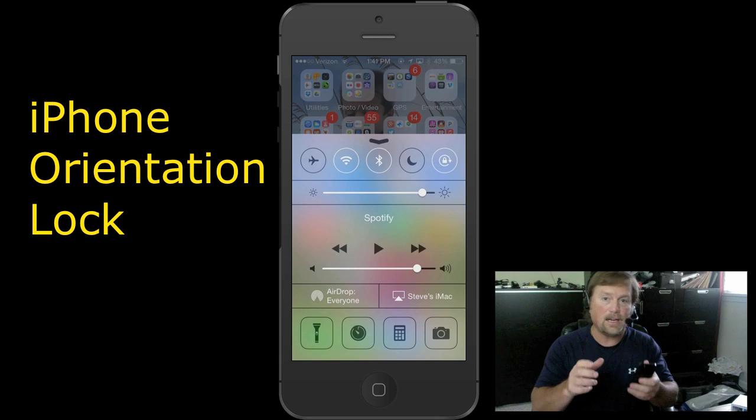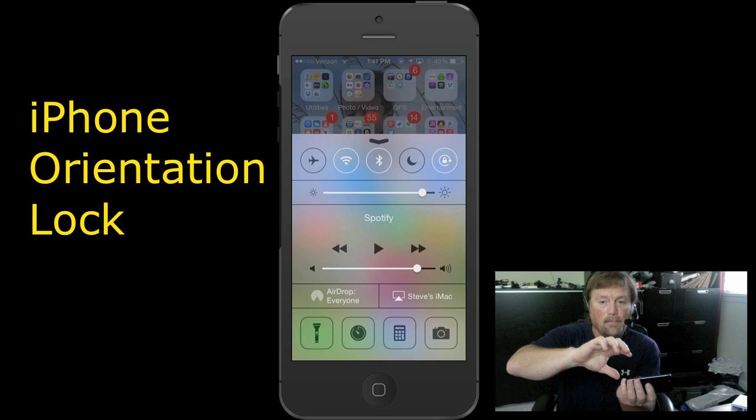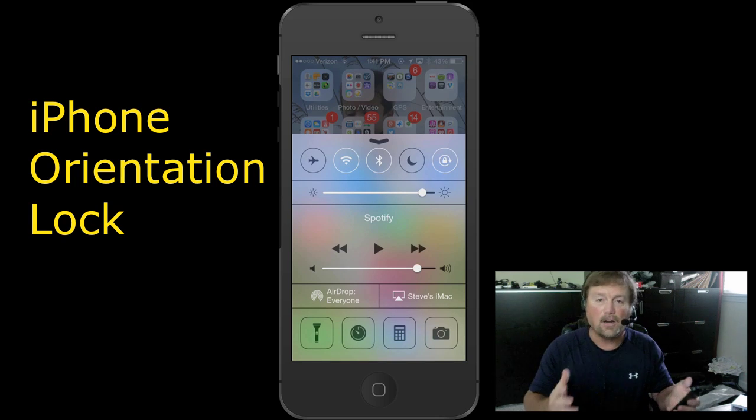Now my photos and videos — I can't turn sideways and look at them in landscape mode. I don't know when I accidentally touched that, but at some point I did, and it screwed me up for a few days. I couldn't figure out what was going on with my phone. So if that is in the locked position, simply tap it with your finger and take the lock off. You'll notice that maybe your apps will work better, your photos and videos will work better, and in my case it was actually screwing up my Google Maps when I was navigating.